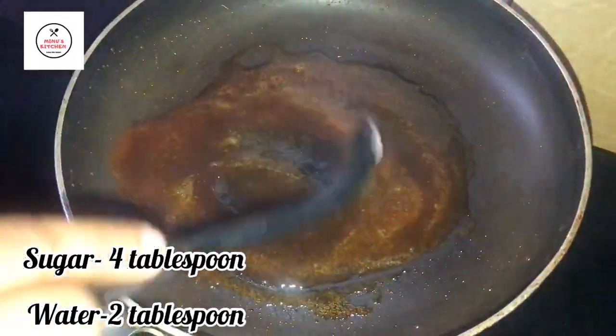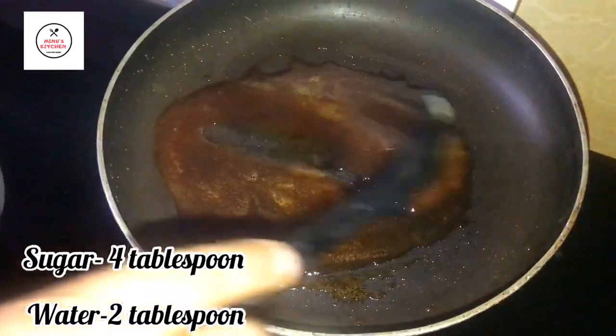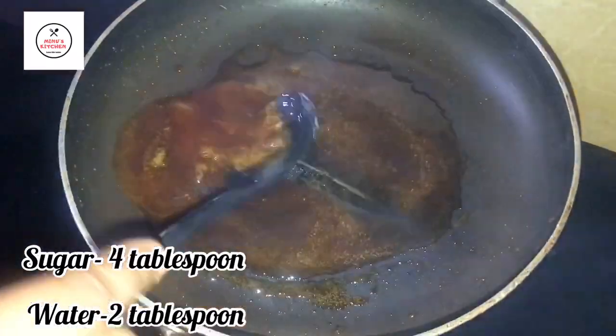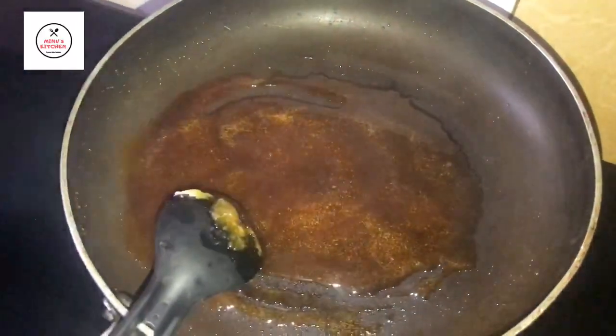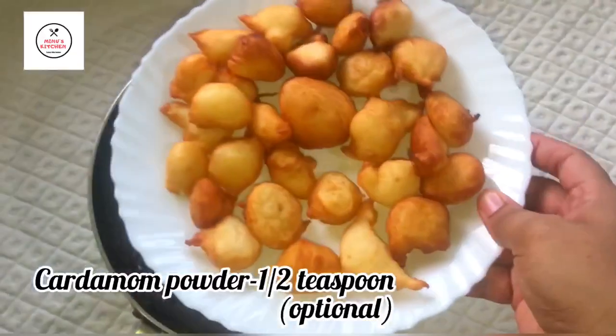I will add a caramel sauce — about 4 tablespoons — and then 2 more tablespoons of caramel. I will also add a teaspoon of a green flavoring.